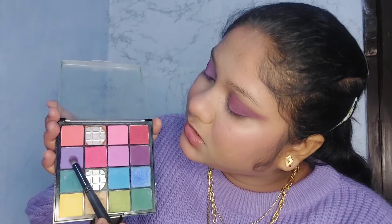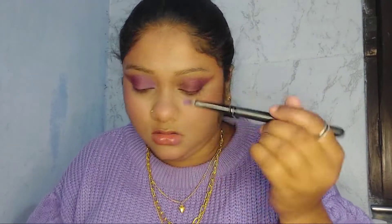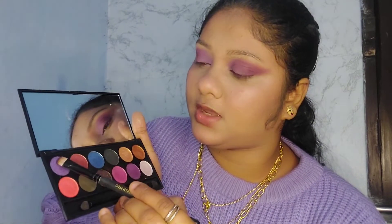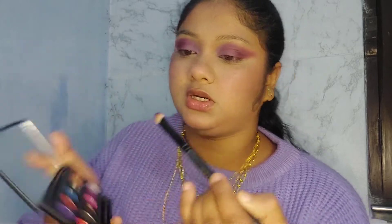Can you see how beautiful that purple color is turning out? I'll take these two shades, mix them, and apply them. I'm taking this purple shade and putting it on my lid.